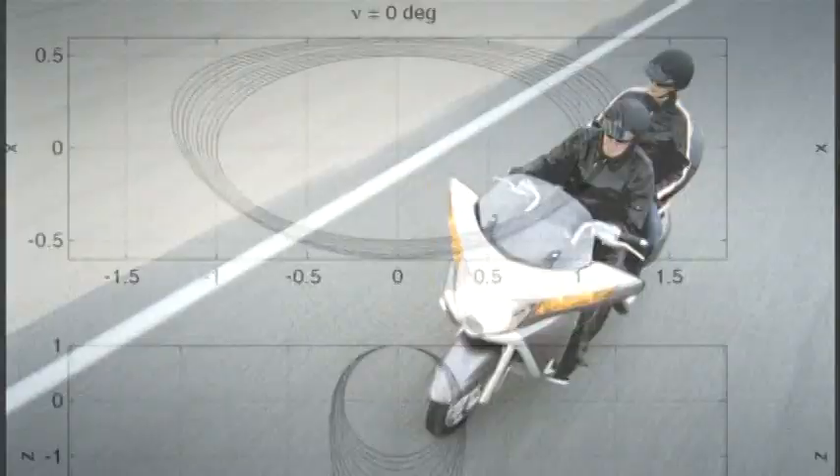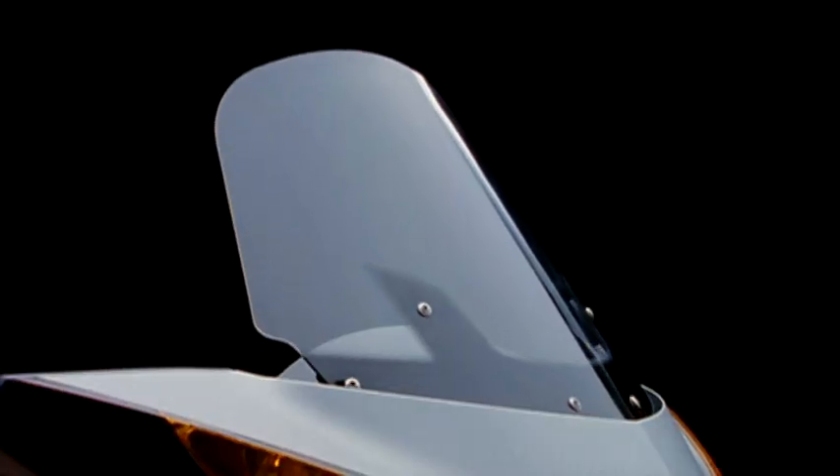We did a lot of wind tunnel testing looking at wind protection, airflow, and rain protection. It has an electrically adjusted windshield.